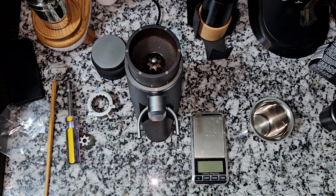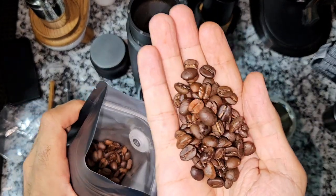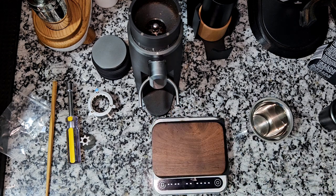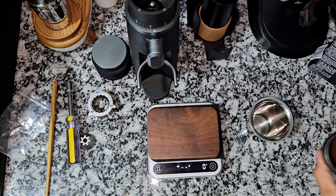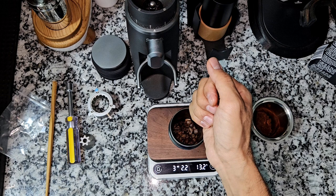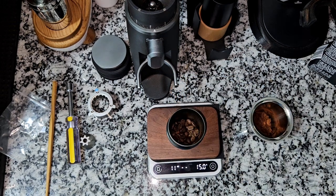I'll grind some more beans — a normal shot that I'll extract and show you the first extraction with the new burr, whether there's any channeling and if the extraction falls evenly. Let me prepare the shot. These are Kenyan beans, medium roast. Let me use the Difluid scale instead of the jewelry scale since it takes three minutes to stop. I'll use only 15 grams in a VST 15-gram basket.